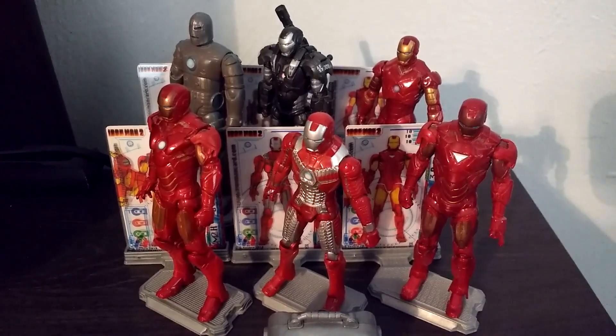The next figure we have here is the Mark III, which is the suit that he used at the end of the first movie and for a majority of the first movie. This is really cool looking — it's really screen accurate, it's got a lot of the details on it, a blue arc reactor and blue eyes. Just all around a really cool looking figure.